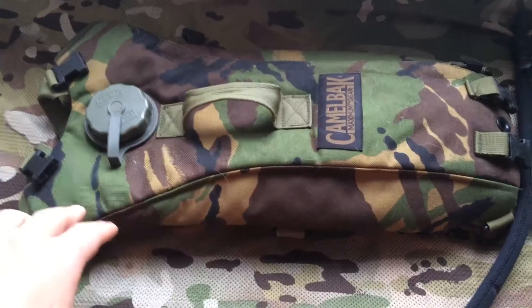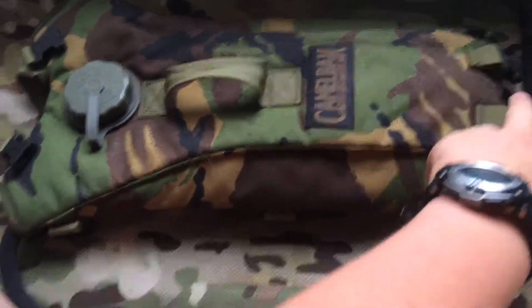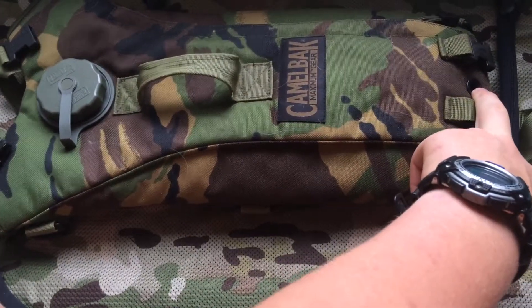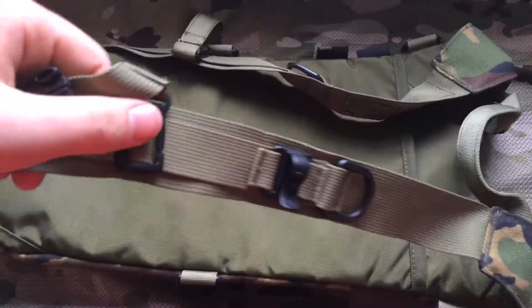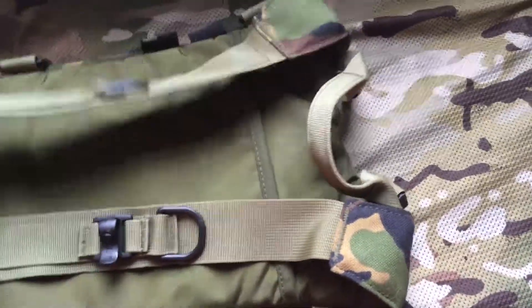Obviously you can put side pouches on or you can put one of these on. You've got a drainage hole at the bottom there. On the back you have the straps obviously.